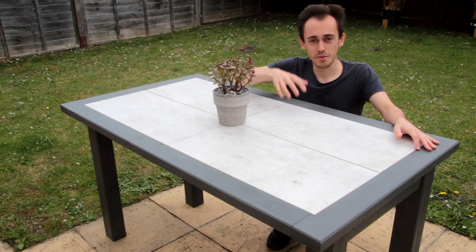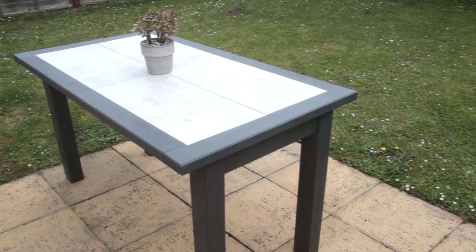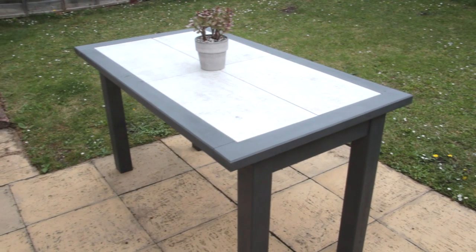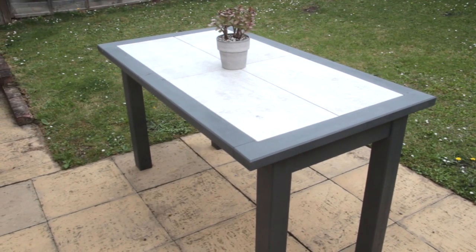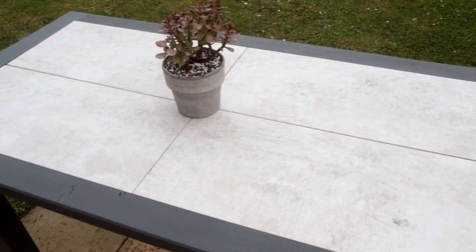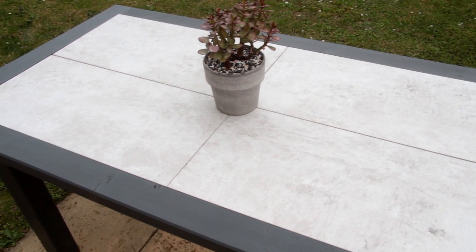A very warm welcome back. This time we'll be making a wooden garden table with a tile top. With summer well and truly in full swing for many of us, I think this is the perfect project to get you guys out in the garden. I wanted to try something a bit different with the tiled top, which provides a good all-weather, hard-wearing surface and allows you to change things up when you get a bit bored.